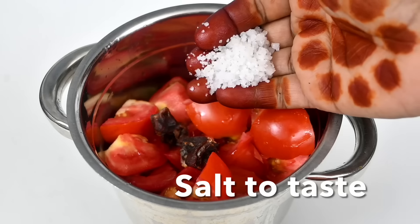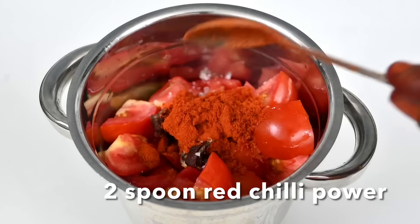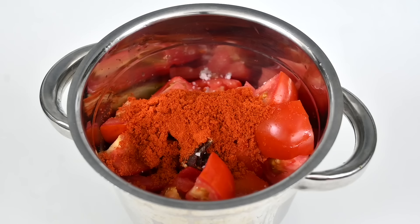Once the paste is added, put the paste in. Then add two spoons of paste. When we have the dry mixture, we will need to lay it here.